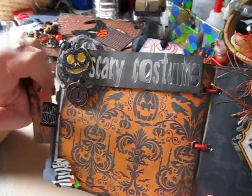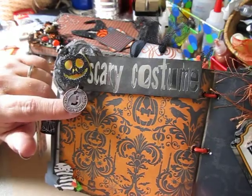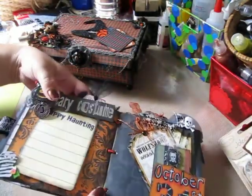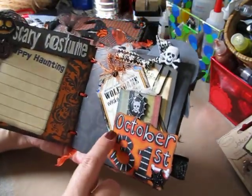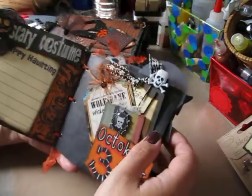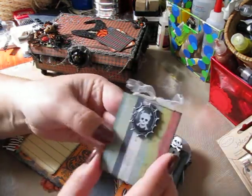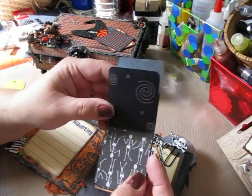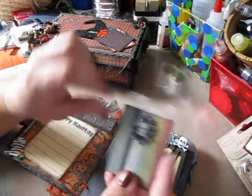I added a pumpkin jack-o'-lantern embellishment and a stick pin that I made. Then I added this Tim Holtz jack-o'-lantern charm. The next page I made a pocket out of the October 31st sentiment cardstock and added one of those Recollections embellishments to it. Then there's a little booklet I made — I love this skeleton embellishment. It's a little booklet with a bunch more photo mats; you can use them as photo mats or a journal book. So I made that little booklet and tucked it in.